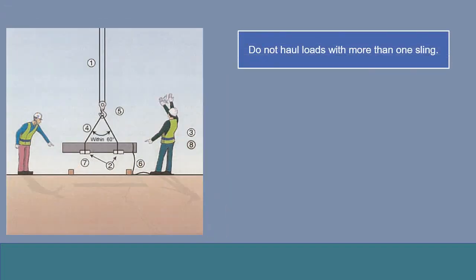Always use a double sling for suspended loads. With a single sling, there is a danger of upsetting the balance of the load or of the load slipping down.